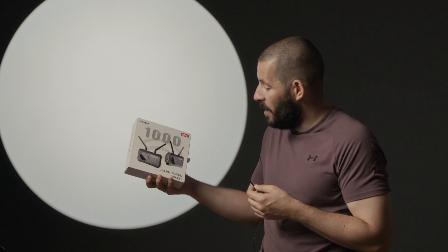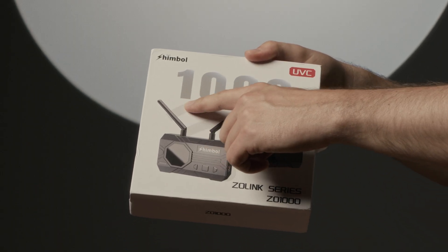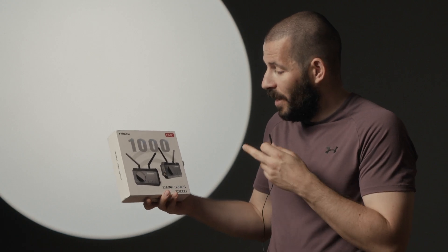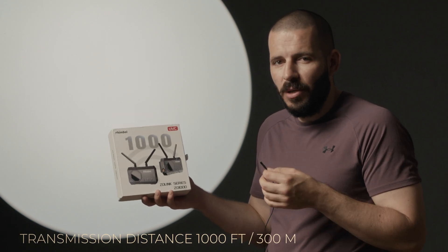Hey guys, I'm Kozmin and we're going to take a look at this — the Shimbal Zeo 1000. I decided to make a two-part series about wireless transmitters. I got this from Shimbal and they claim these go up to a thousand feet, which is roughly 300 meters.